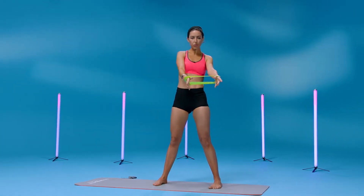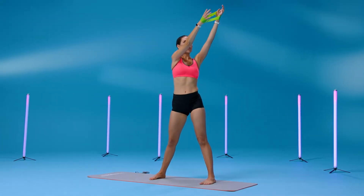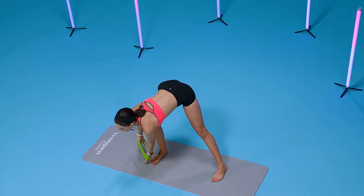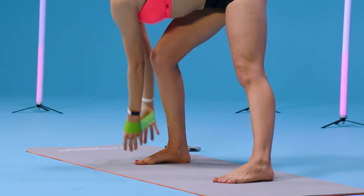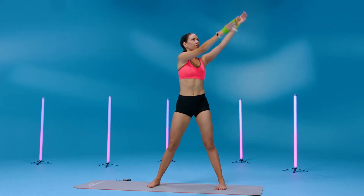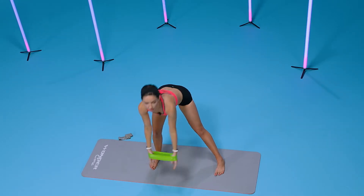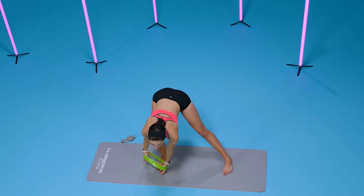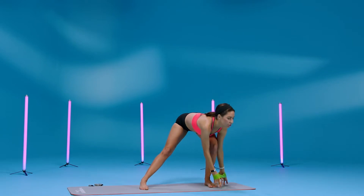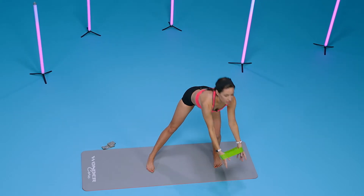Spread your legs far apart and reach up and bring it down for eight — plunge it down. Reach up, six, five, four, three, two, and switch to the other side. Reach up, lunge down for eight, seven, six.